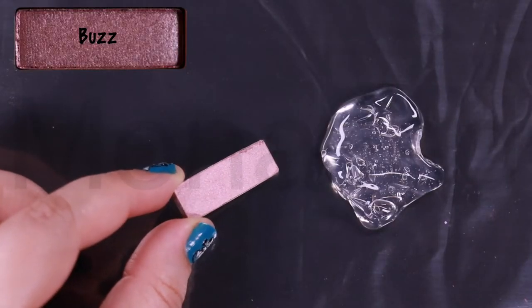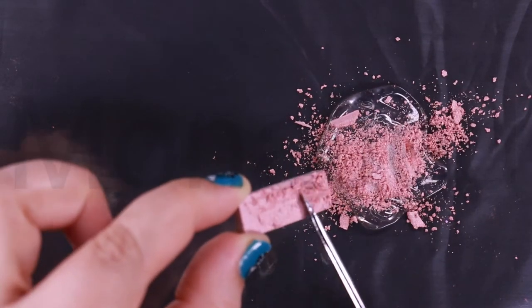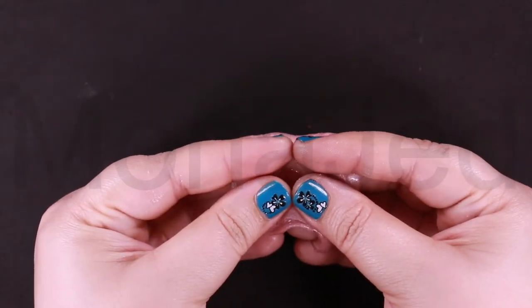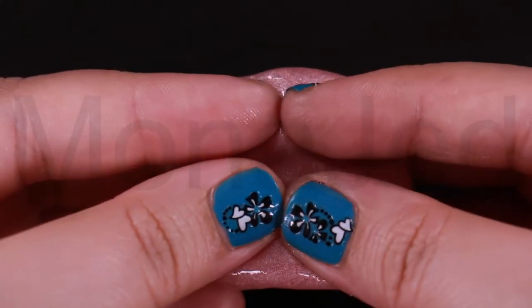Buzz. Now I am scraping out Buzz, which is described as a metallic rose shimmer with silver micro glitter. This is what Buzz looks like when it is stretched. It's a warm coppered rose with a frosted metallic sheen.